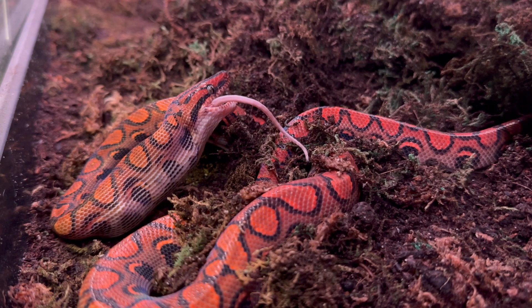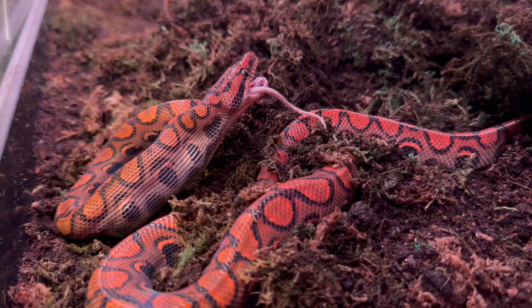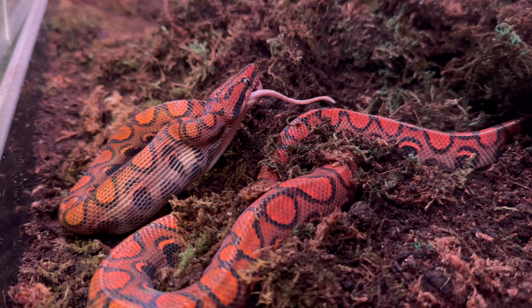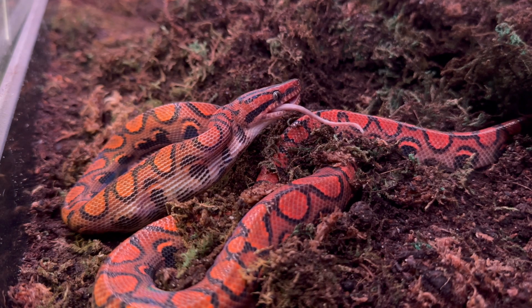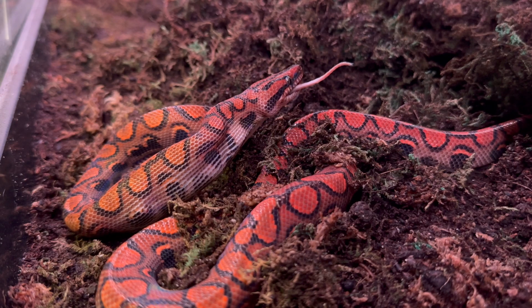If kept in the proper conditions, Brazilian Rainbow Boas' average lifespan is about 25 years, and some snakes have lived up to 50 years old in some cases. On regular Brazilian Rainbow Boas the main background color is maroon, accompanied by crescent-shaped patches. These patches are typically bright orange and are outlined by a stark black color.